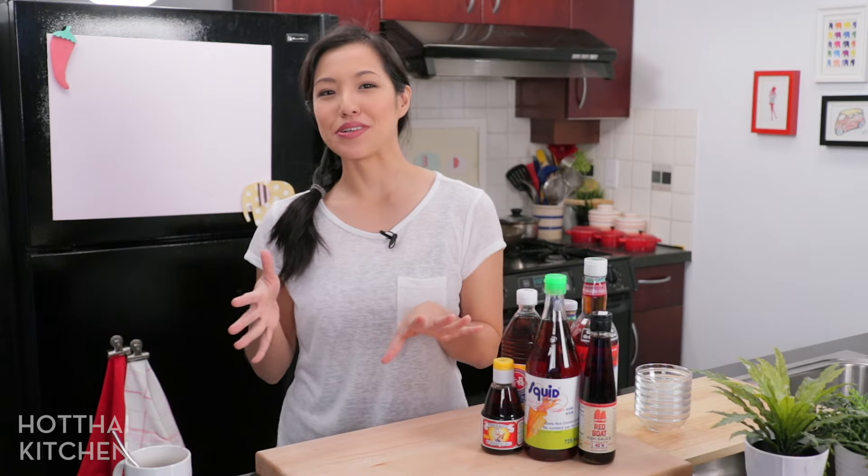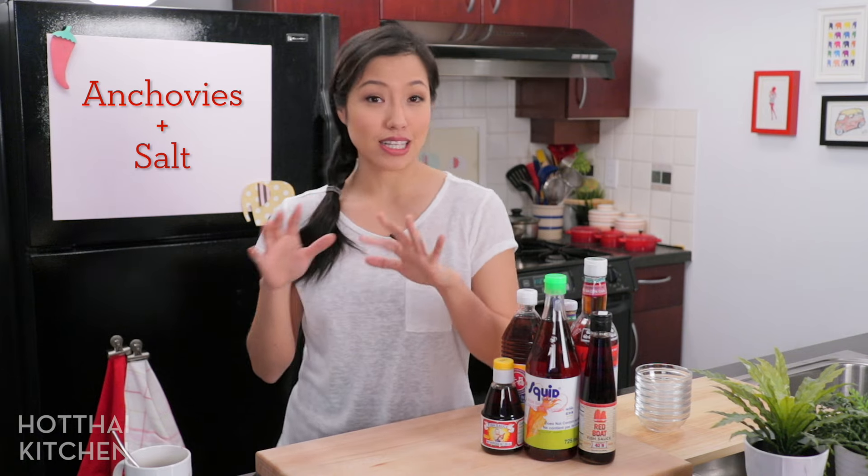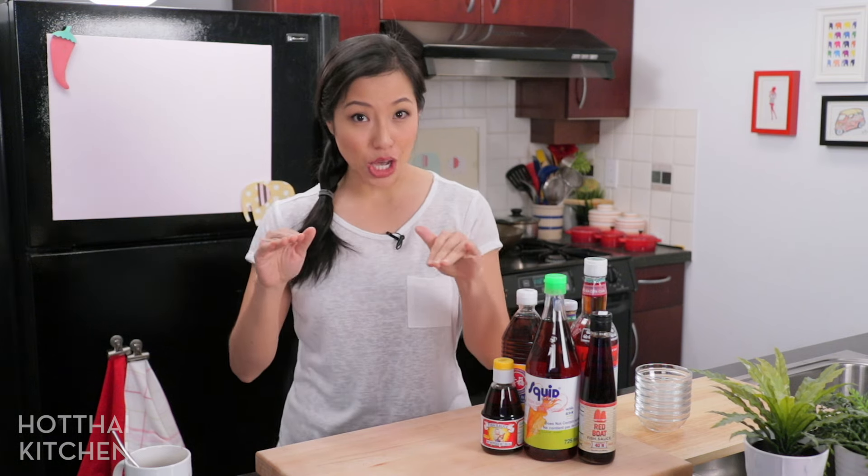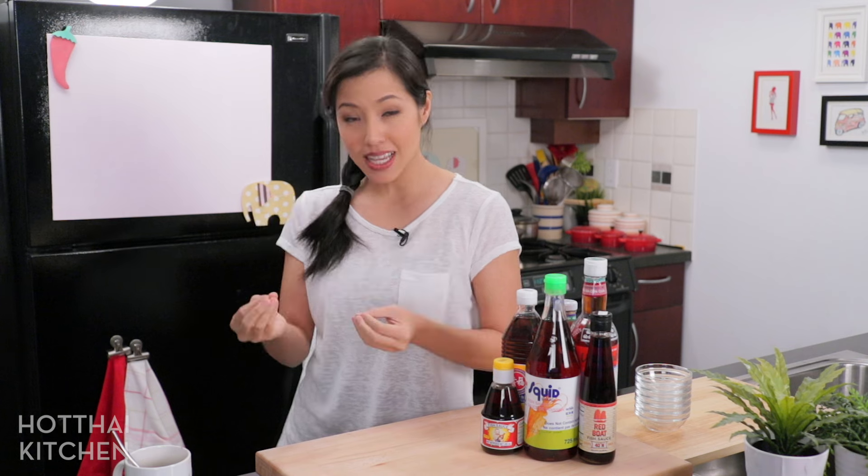So at the very basic level, fish sauce is the liquid that results from the fermentation of anchovies and salt. That's it. You put a bunch of anchovies and salt together in a big tank, you let it go. The salt will start to draw liquid from the fish, and then fermentation starts happening, and you let that go for 12 to 18 months, and the resulting liquid that comes out is your first-press purest extra virgin fish sauce.